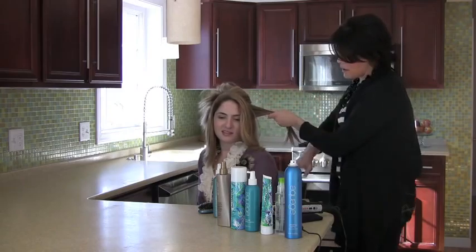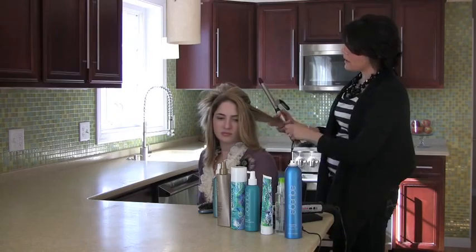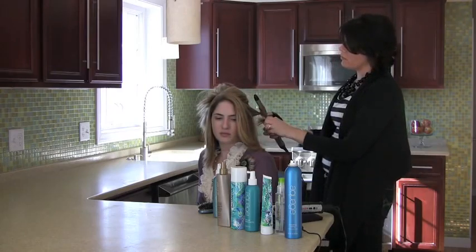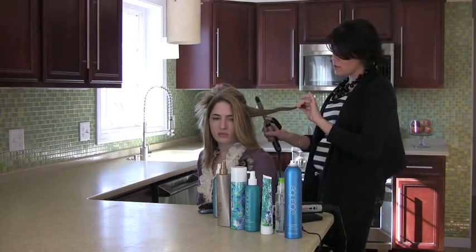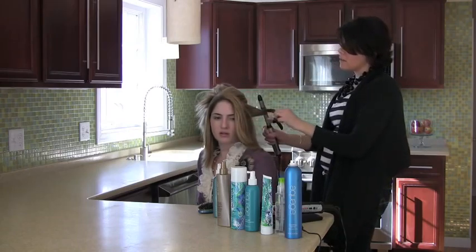I'm going to spray this section with a little more product so we ensure it's going to hold. This is definitely a great technique if you've been working all day, you're going out at night, and you want to spice up your look — just give it a little something and you're ready to go.